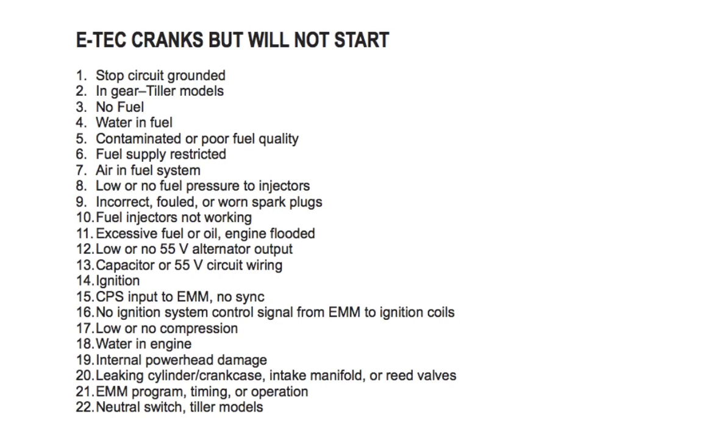Number fifteen: CPS input to EMM no sync — check RPM reading while cranking the engine. Number sixteen: no ignition system control signal from EMM to ignition coils — check cranking RPM, which should be a minimum of 300; refer to system analysis in your repair manual. Number seventeen: low or no compression — check compression. Number eighteen: water in engine — check the condition of spark plugs and cylinders.